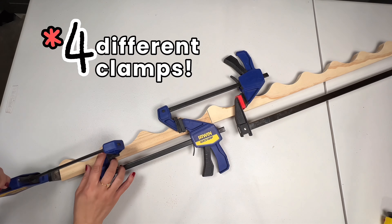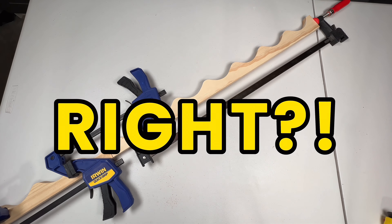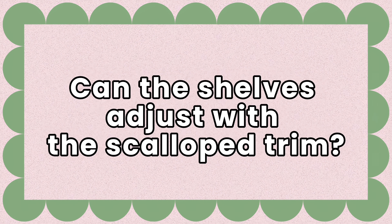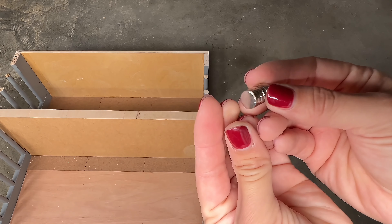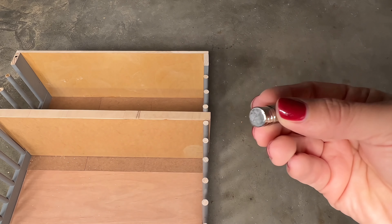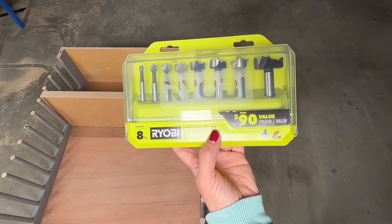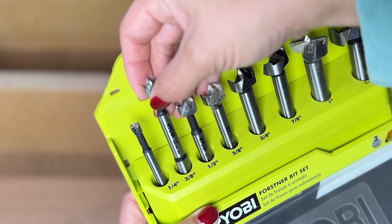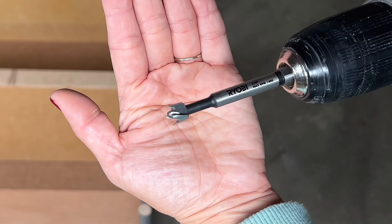How will the shelves adjust up and down with the scallop trim? With magnets. Not only can you remove the shelves and adjust them to your liking, but the scallop trim around the toy shelf is also removable. I am attaching these magnets using a Forstner bit set because I want the magnets to be flush and not visibly stick out.